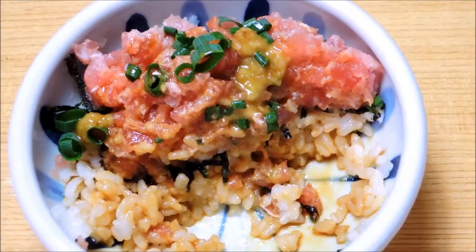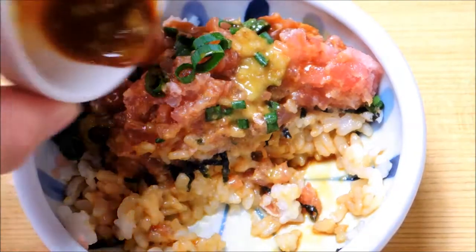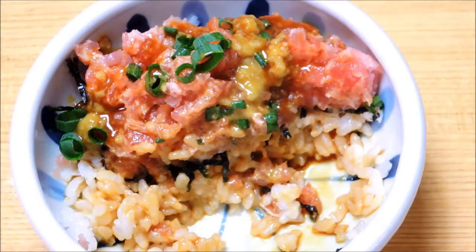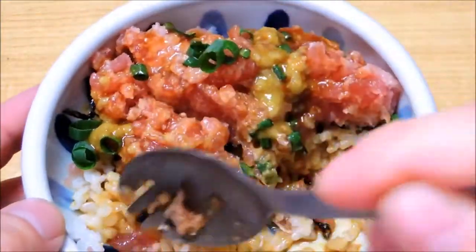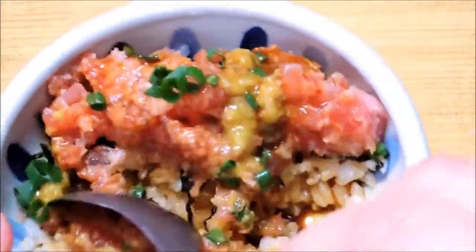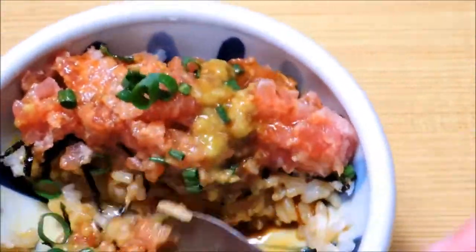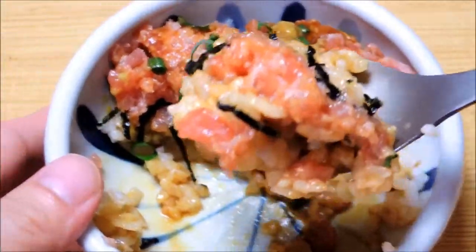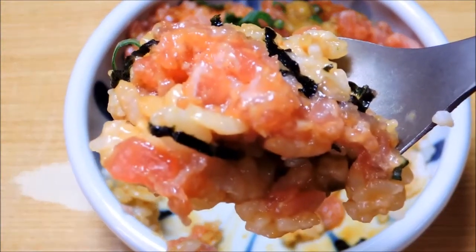This is a nice dish — it may be a good dish. Now I put some water on top. It's very delicious. It's the whole dish — this dish is very delicious.